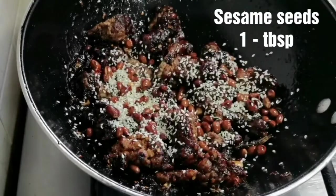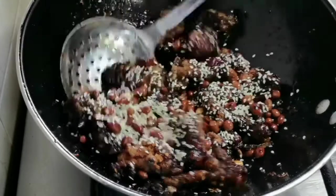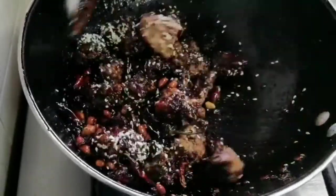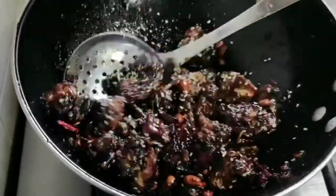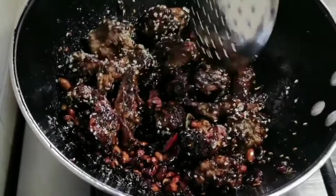Add some sesame seeds and give it a quick mix. Thank you all so much for watching — we'll see you in the next video. Stay safe, stay healthy, happy cooking!